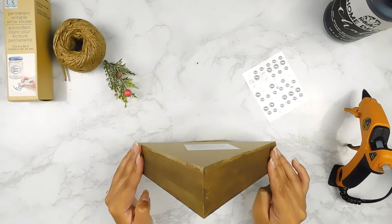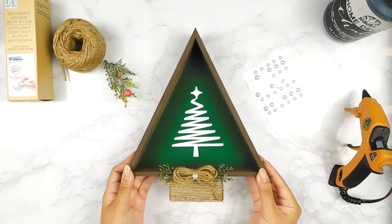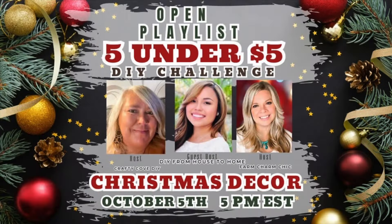Last but not least, we'll add our little tree stump to the bottom of our sign and that'll be it for this DIY. Today we're making some DIYs for the 5 DIYs under $5 challenge, always hosted by Crafty Cove DIY and Farm Tram Chic, and today I am their guest host. Thank you so much ladies for having me — I can't wait to see what you guys created.